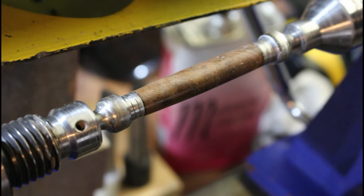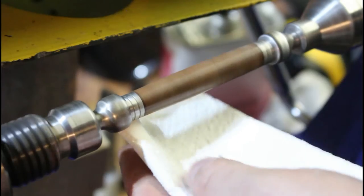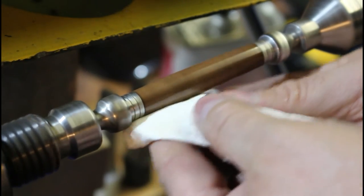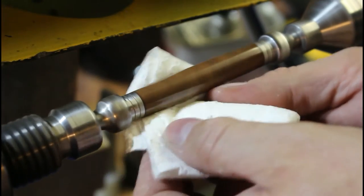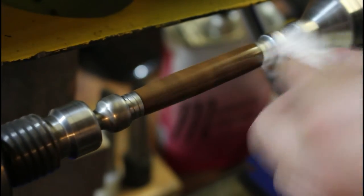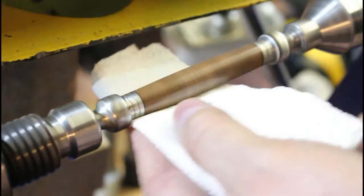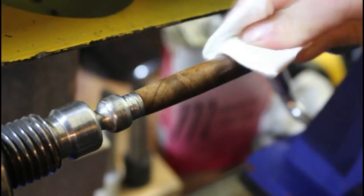We're going to start the lathe up again and start working that. It's a friction wax so it'll start to melt and you'll see it moving across the pen blank. Every couple of passes I'm just changing where the towel contacts the blank. What we're waiting for is to keep working this until you can see that the wax is not moving anymore. That's about it - that's lovely. We'll give it one more coat. And that's it - just give it one buff with the grain.